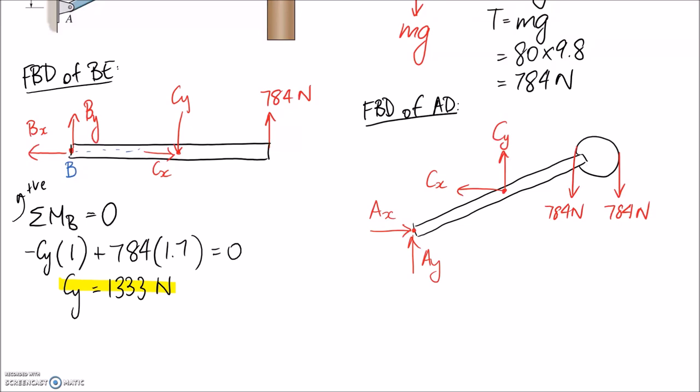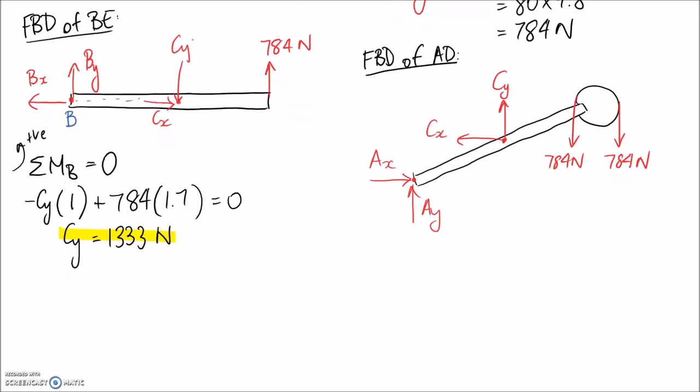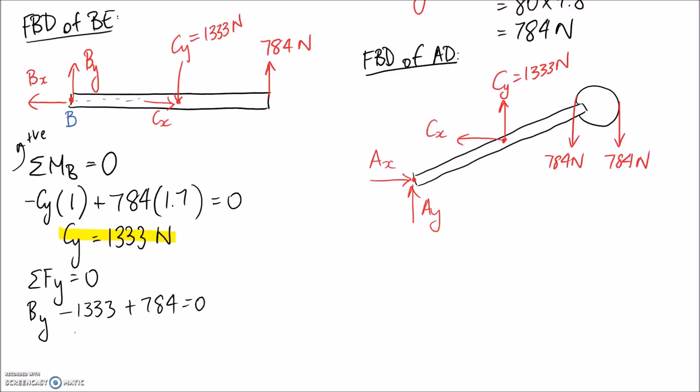CY came out positive, confirming the assumed direction was correct. We go back and update both free body diagrams wherever CY appears — it's 1333 newtons on both. Next, solving for BY by summing forces in the Y direction: BY goes up, minus the 1333 just found, minus the 784 at the end, equals zero. BY comes out to 549 newtons, and again it's positive, confirming the correct direction.